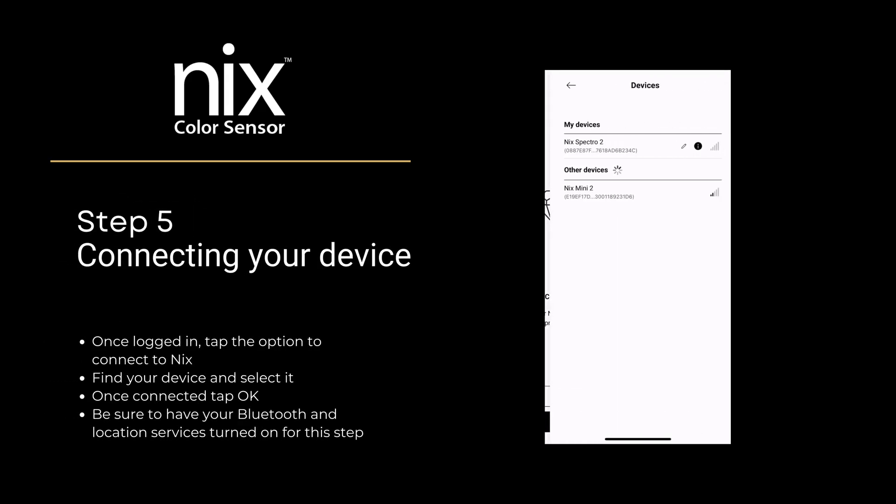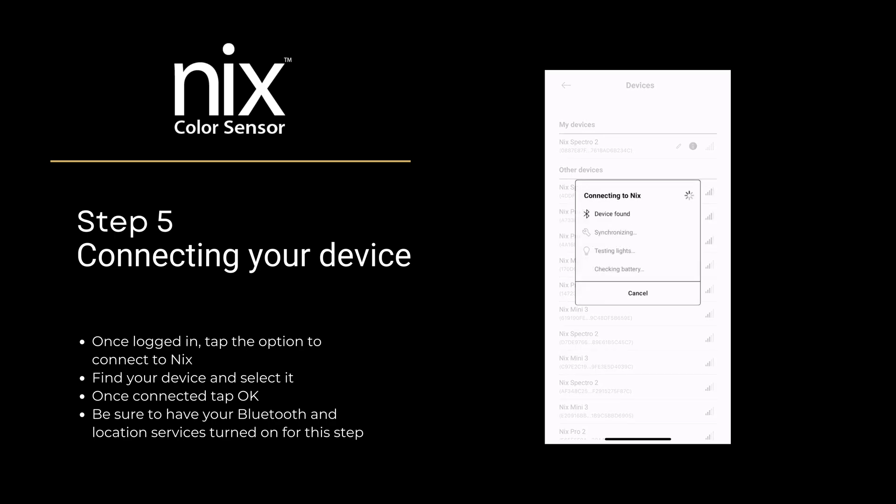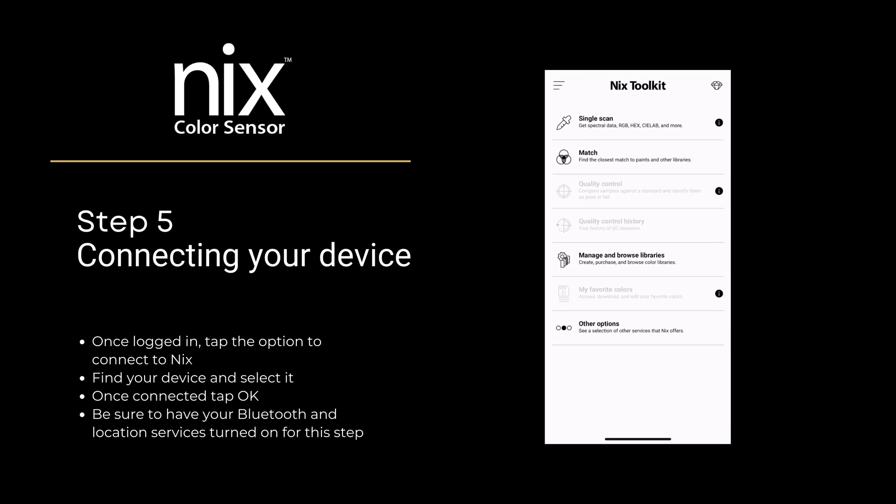Step 5: Connecting your device. Once logged in, tap the option to connect to NYX. Find your device and select it. Once connected, tap OK. Be sure to have your Bluetooth and location services turned on for this step.